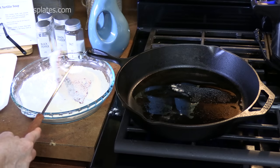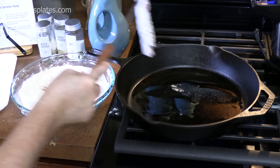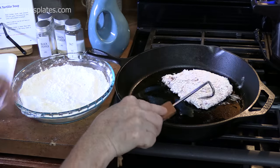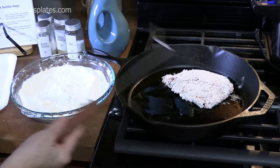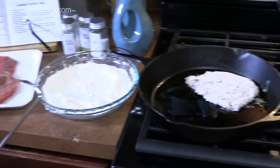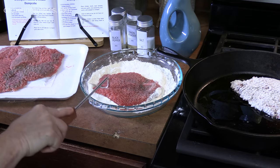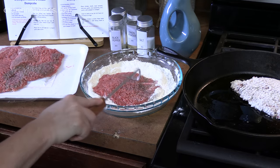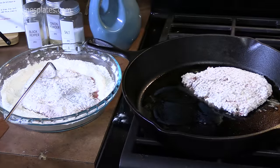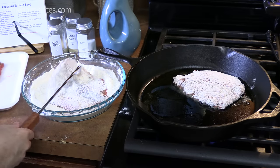Take your cube steak, kind of shake it off, and place it in the pan. We're going to let those sit for about three to four minutes on one side and then we'll flip it over. Just take your cube steak, place it in the flour, press it down. Remember, this is what's going to help thicken up our gravy. I'm going to be doing these one to two at a time — it just depends on how many you have.